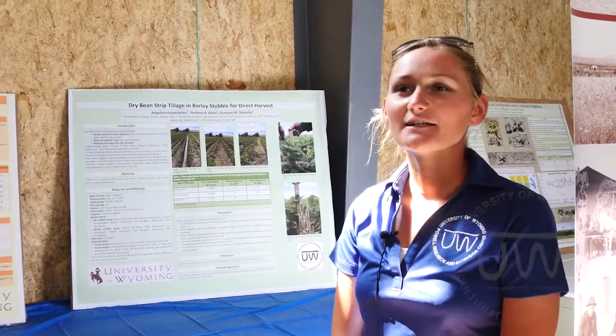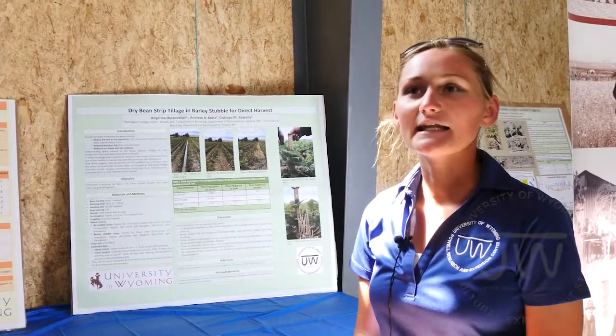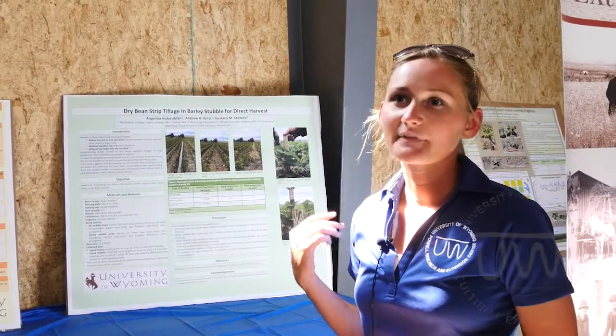I'm Angelina and I'm an intern at the Powell Research Center. My project for my internship was to go out and choose a study and kind of be on that study and help out with it. The study I chose was Andrew Pinnis' study and it's on dry bean tillage.